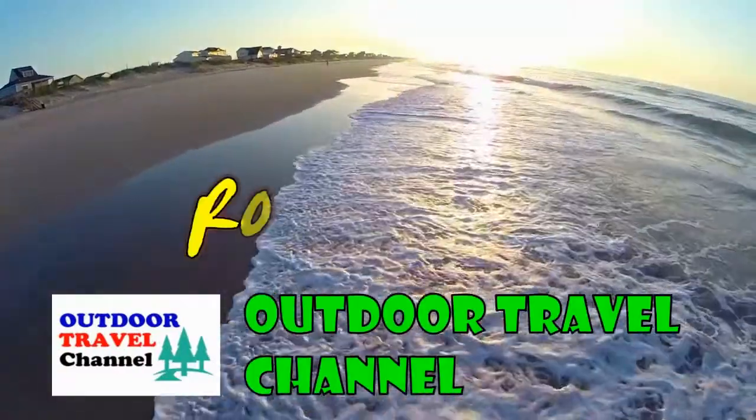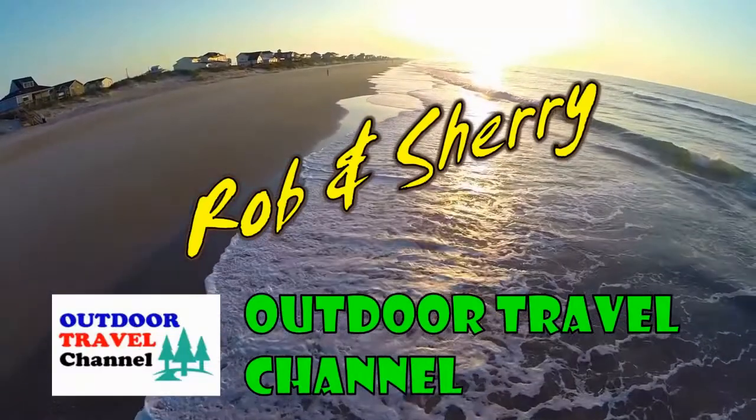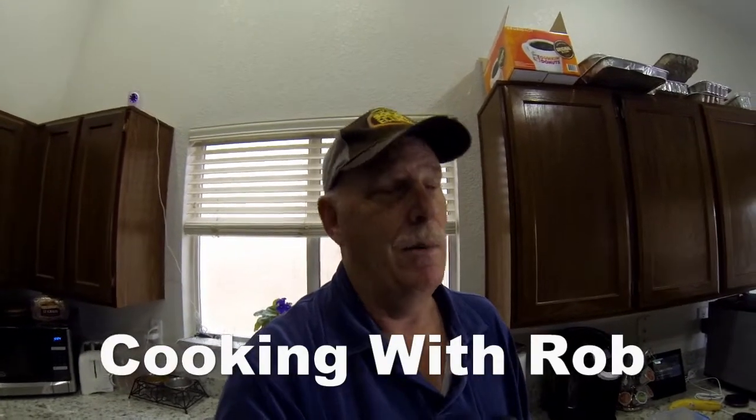Outdoor Travel Channel with Robin Shuri. Hi guys, this is Rob and welcome to Cooking with Rob. This is what happens to people when they retire — especially when the husband retires first — something goes nuts and we start cooking.